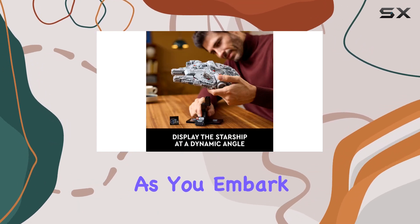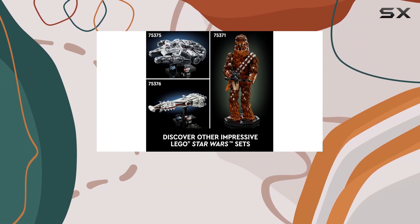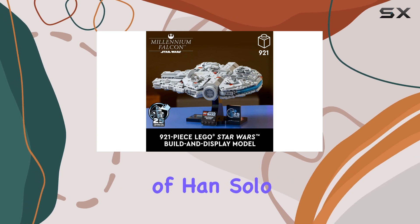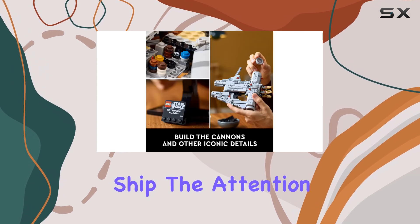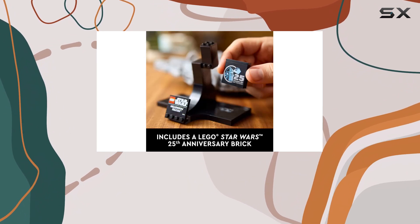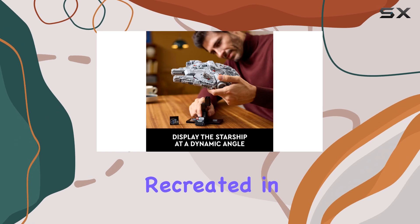As you embark on this creative journey, you'll be transported back to the classic scenes of Star Wars: A New Hope, reliving the adventures of Han Solo and his trusty ship. The attention to detail is remarkable, from the cockpit to the satellite dish and cannons — every element is faithfully recreated in Lego style.